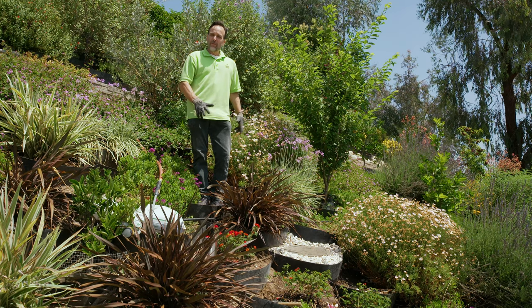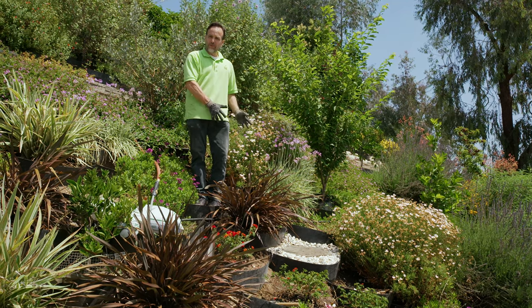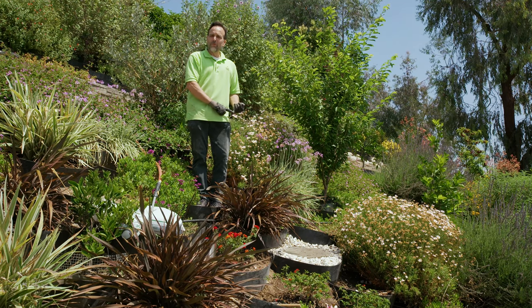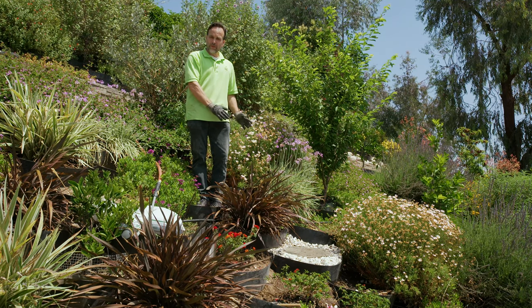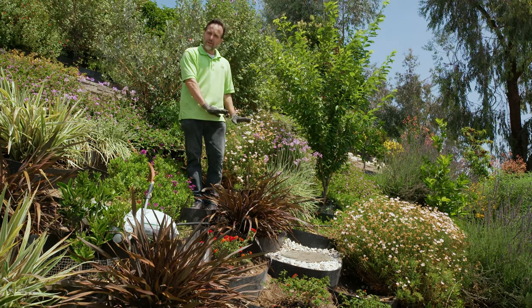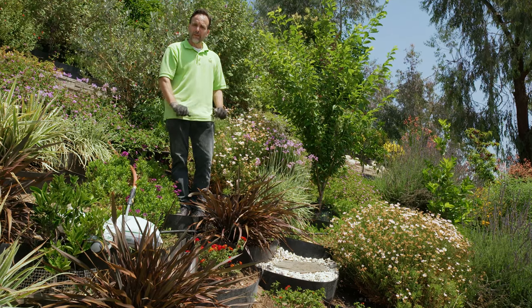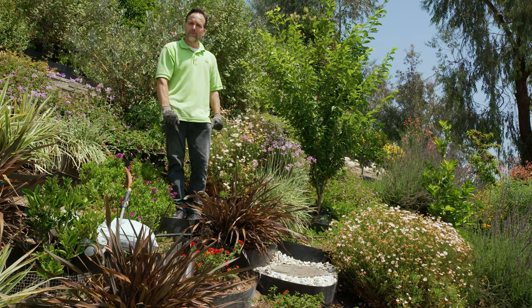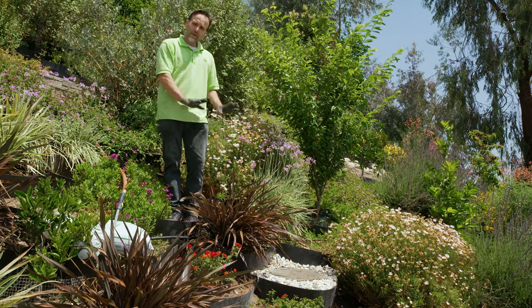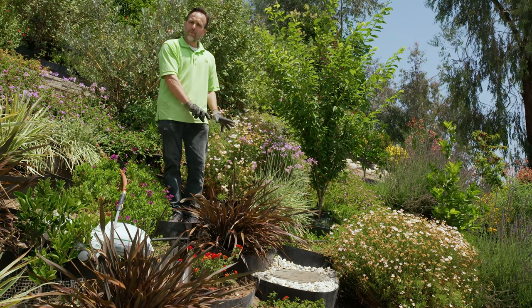We made sure that when we installed our garden step that we were safe and did it in a secure manner. We used the J-hooks to secure that particular Dirt Locker. We leveled off, put in some additional soil, packed it in a little bit to make sure there's as little movement as possible. We put in our stepping stone and then our gravel around it.